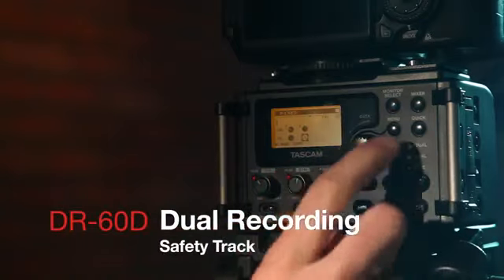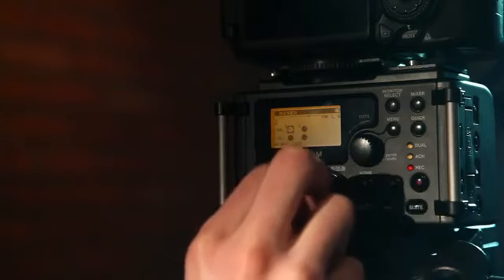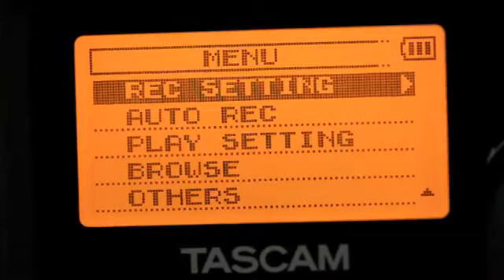Alternatively, dual recording mode captures a safety track of the audio at a lower level. If an actor suddenly shouts a line, distorting the recorder, dual recording saves a non-distorted backup copy.